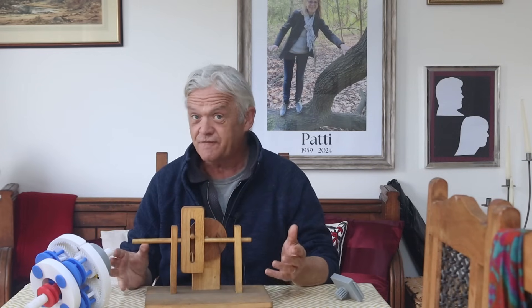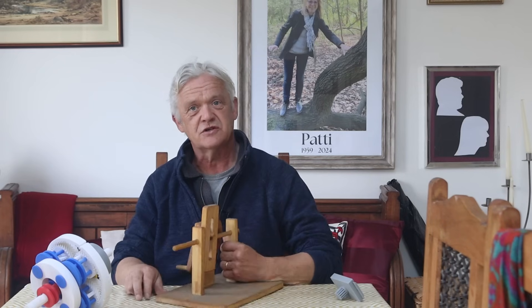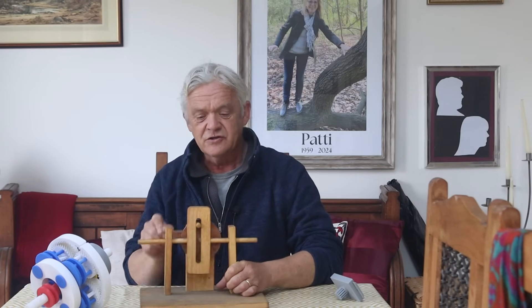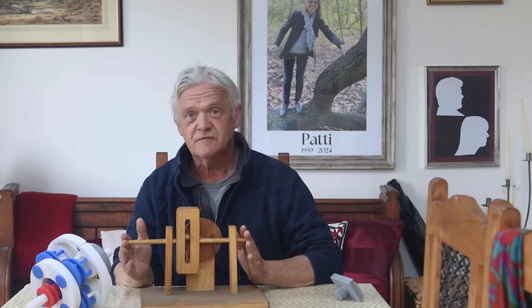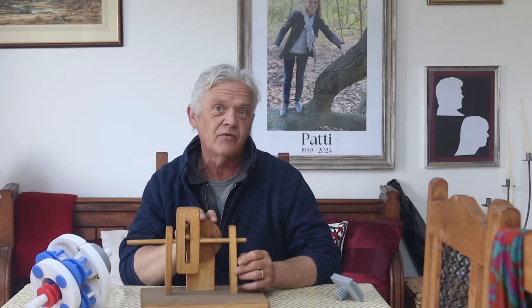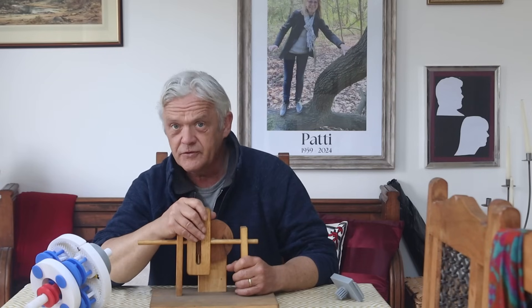This is a wooden model of a scotch yoke. It's pretty straightforward - what it does is turn rotary motion into linear motion. On the back of the model there's a handle; if I turn the handle it slides backwards and forwards, and equally if I slide it backwards and forwards it will turn the handle. So it converts linear to rotary and rotary to linear. You actually find it all over the place - in engines, power tools, and actuators.